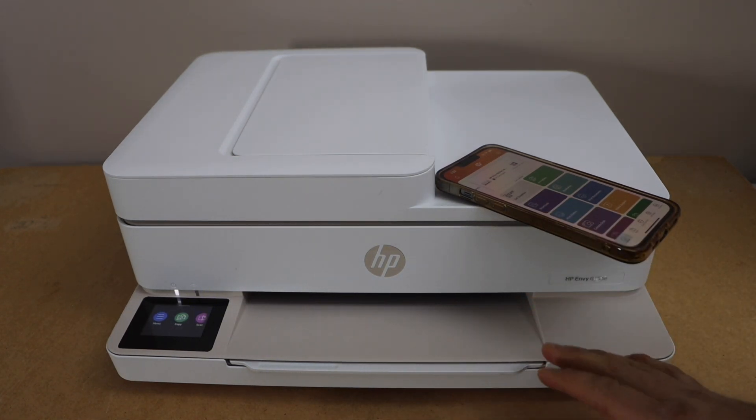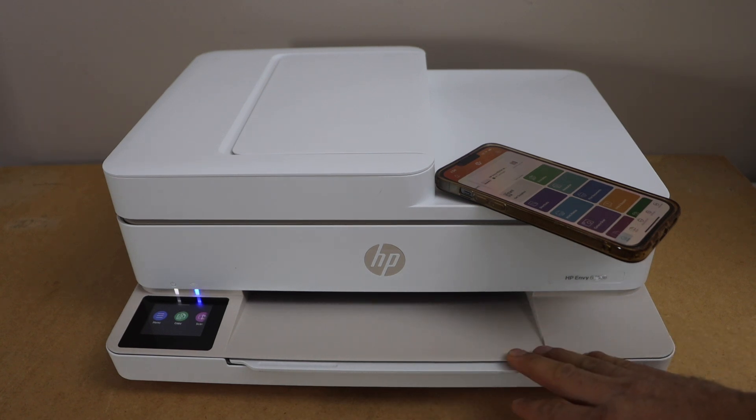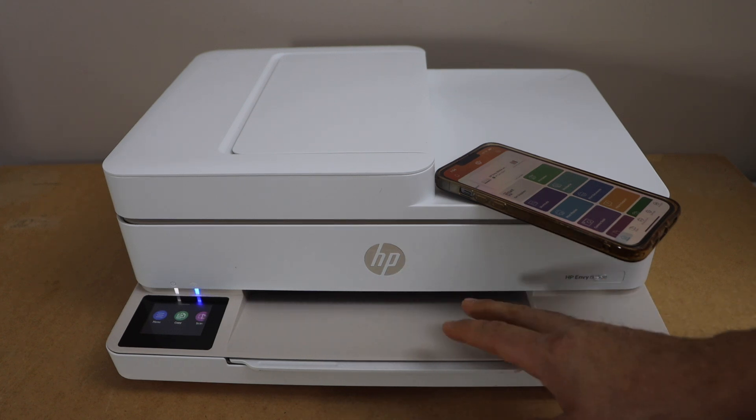In this video I'm going to show you how to do the Wi-Fi Direct setup of the HP NY6530e printer. We are going to connect it with the smartphone using the printer's inbuilt Wi-Fi.